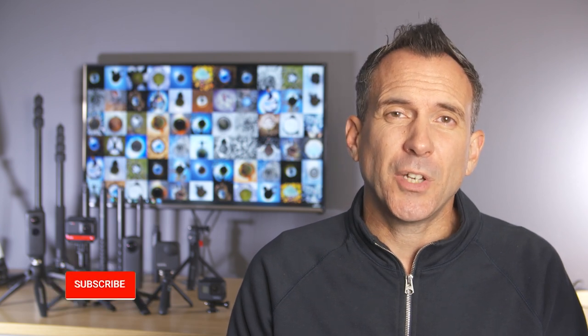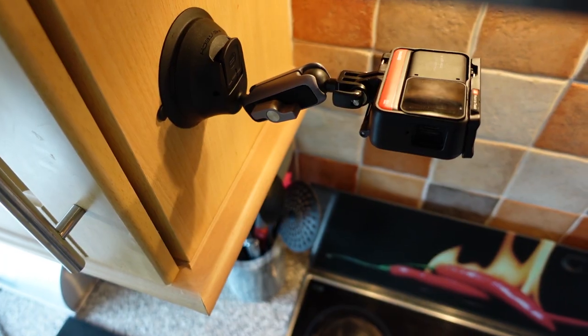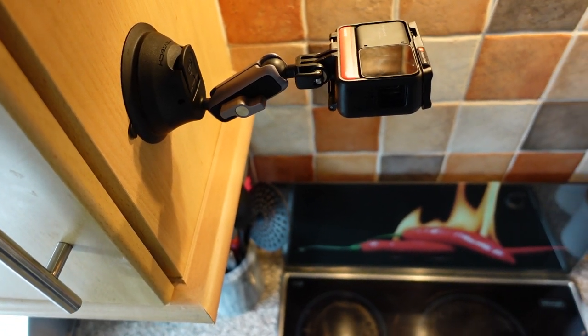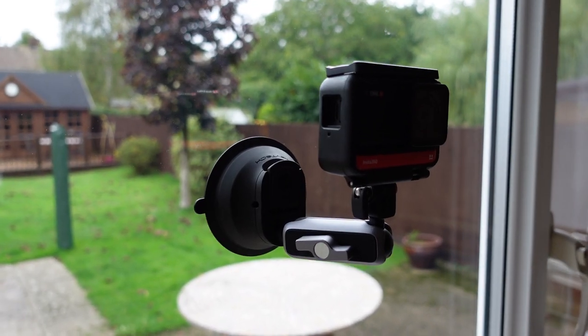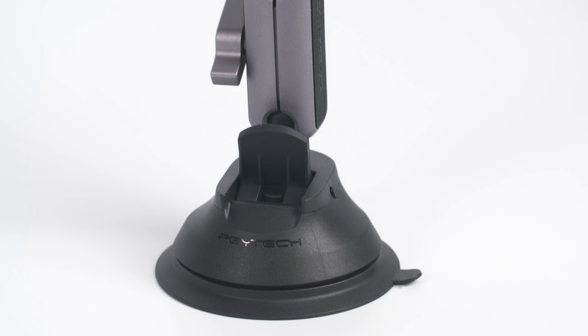There are two things that make this mount very versatile. First, you can stick it to a lot of flat smooth surfaces compared to some other suction or magnetic mounts. Secondly, the small extension arm makes this mount really versatile because you can position the camera in almost any position to help you get the perfect shot.